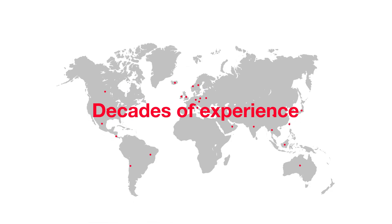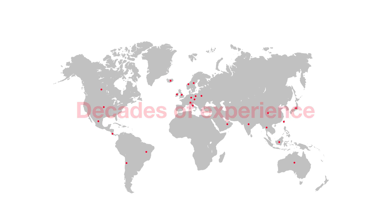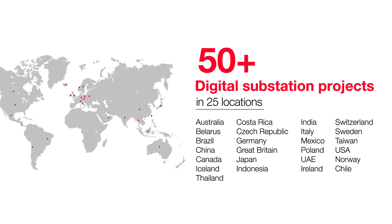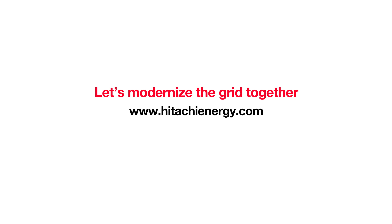You're also supported by Hitachi Energy's decades of experience in empowering digital substation projects around the world. Contact us today to learn more about Sam 600 and let's modernize the grid together.